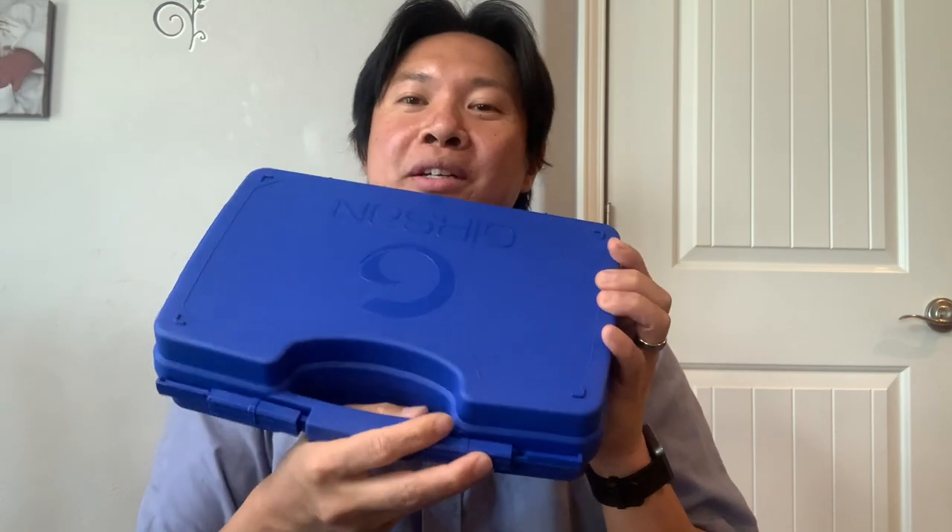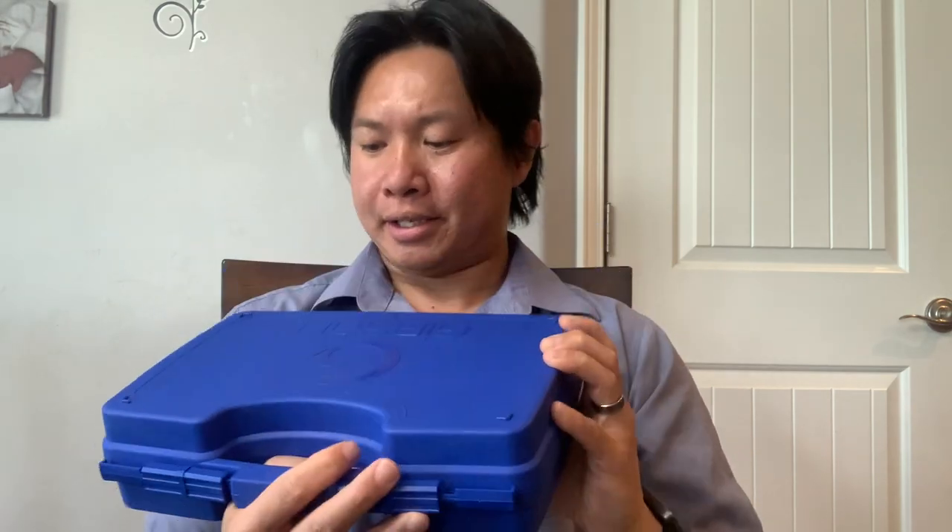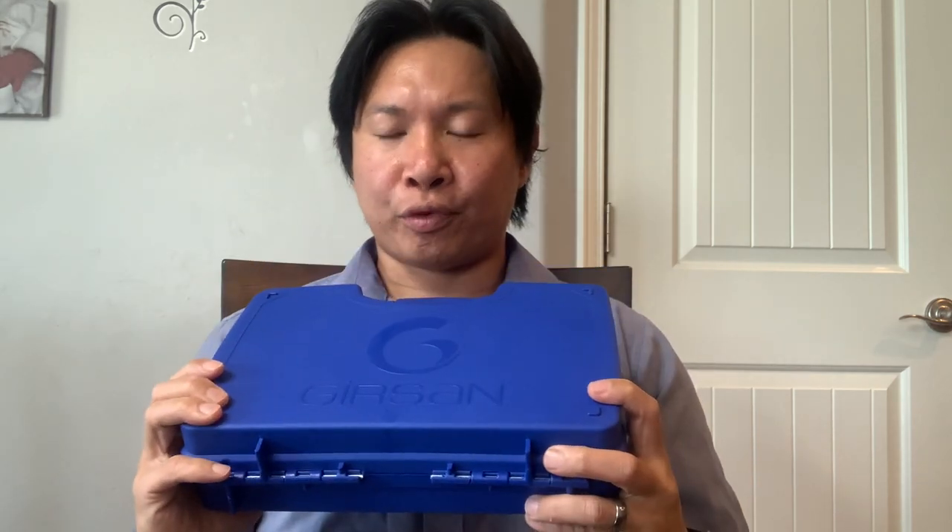Hello everyone, Jonas here from Jonas Tries Anything. Today I'm going to be reviewing my Gerson Regard handgun that I bought from Sportsman's Warehouse.